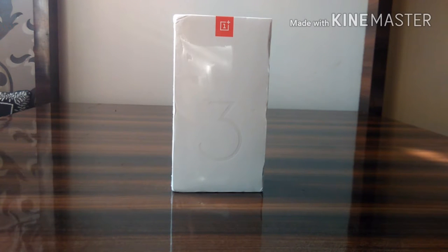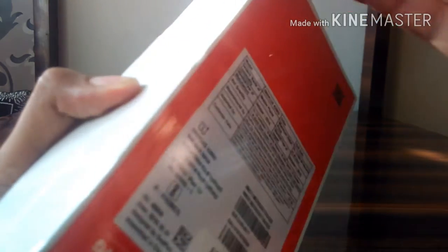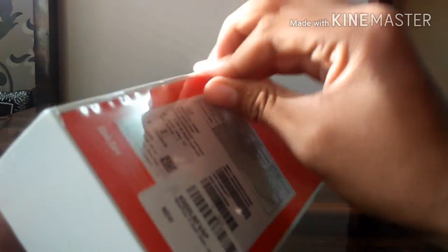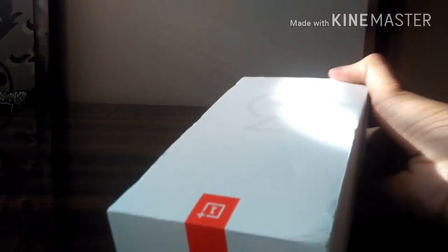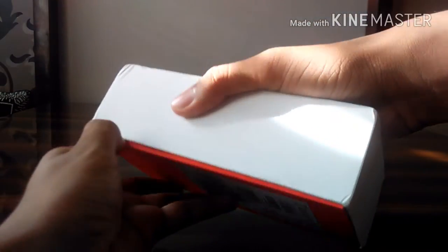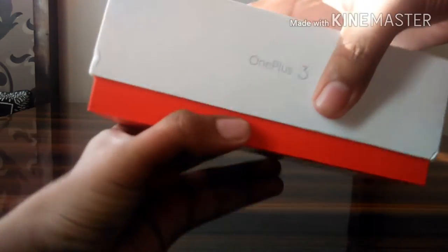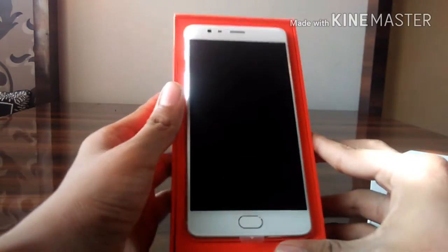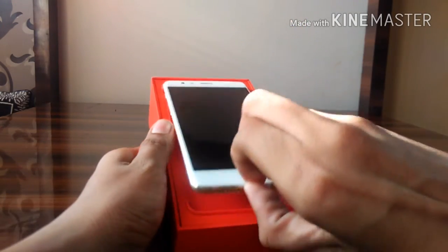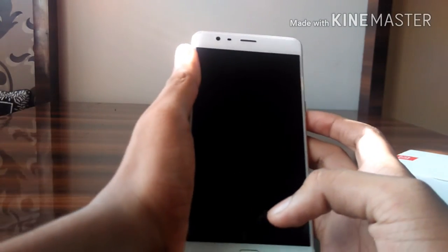Hi guys, today I'm going to unbox the new OnePlus 3 Soft Gold. So this is the new OnePlus 3 Soft Gold — this is the new phone.